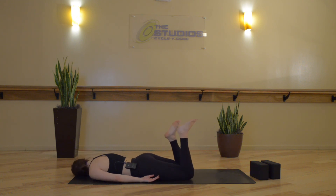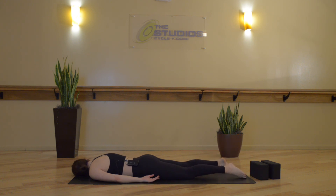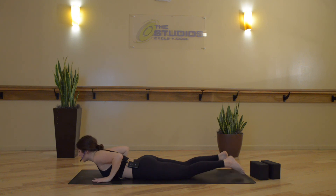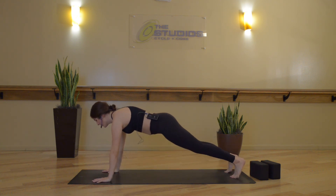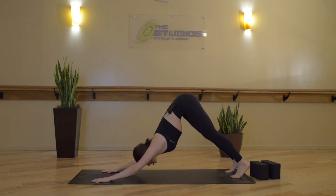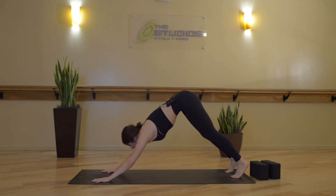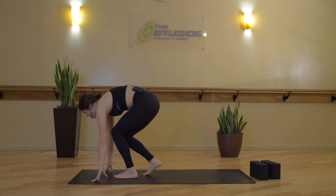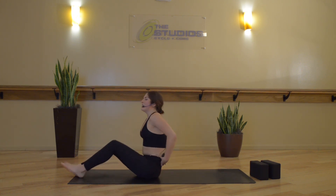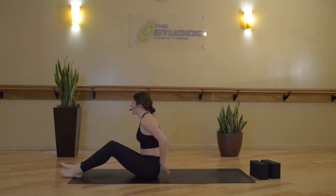Bend your knees, maybe sway your feet side to side to release through the low back, and then switch cheeks whenever you're ready. Begin to find stillness. Press up to a high plank or tabletop, then exhale, downward facing dog. Gaze forward — step, pop, or float to a seated position at the top of your mat, and then we'll lie down on our backs.